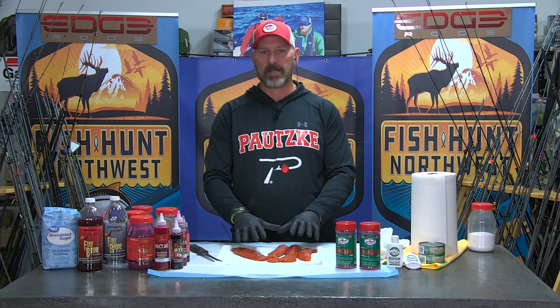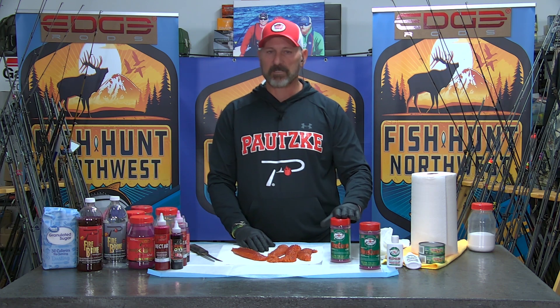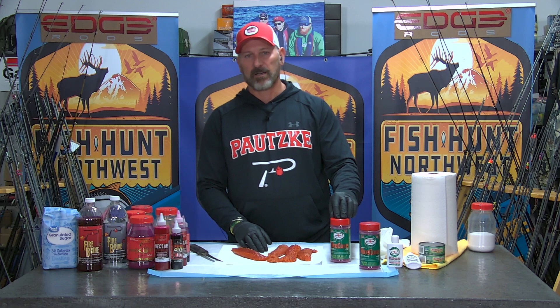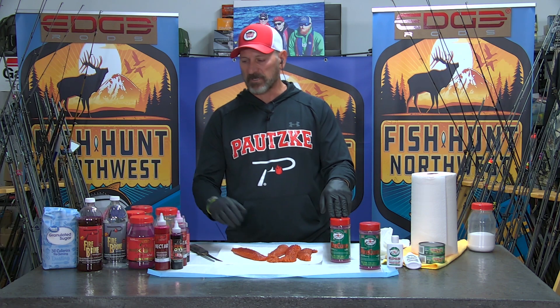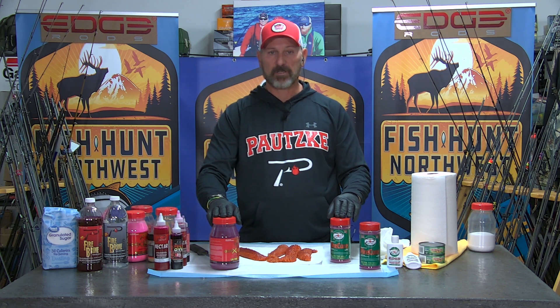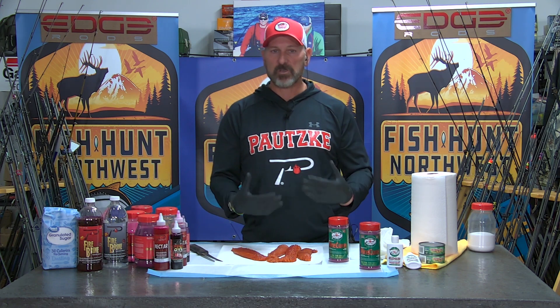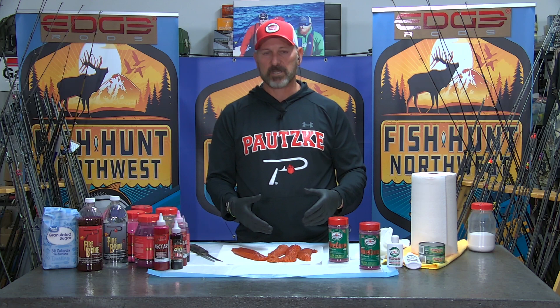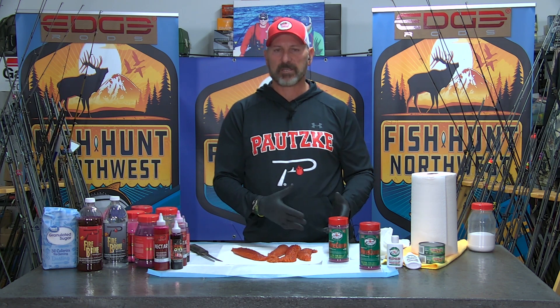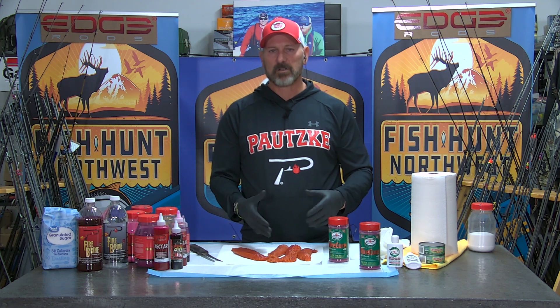These eggs for me are ideal when it comes to using fire cure. Fire cure is a sulfite-based cure and we get a lot of questions about the differences in cures — Boraxial Fire versus the Fire Cure — and truly what the difference is. When it comes down to it, fire cure is engineered to cure eggs or baits that we use to fish for salmon.